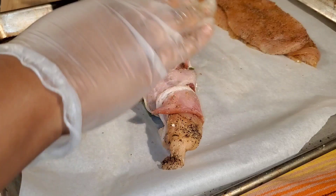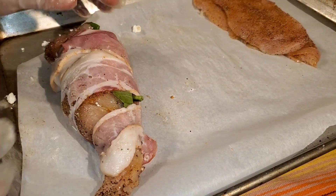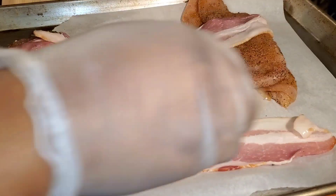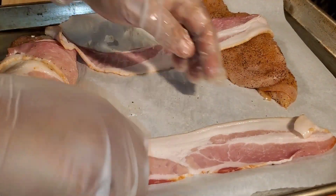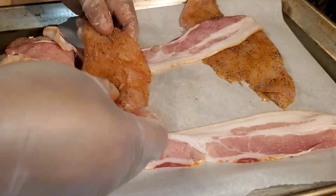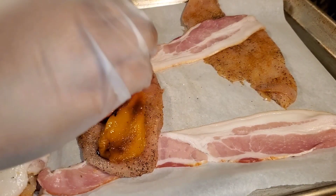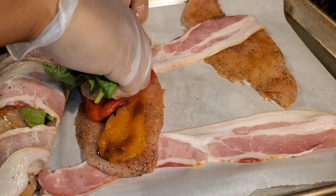As you can see, rolling it was a challenge — the one on screen is actually the best-looking one. Next time I think I'll use frozen drained spinach with cream cheese, which I've actually done before and I think there's a video in my catalog. You've got to get creative when trying to eat healthier.